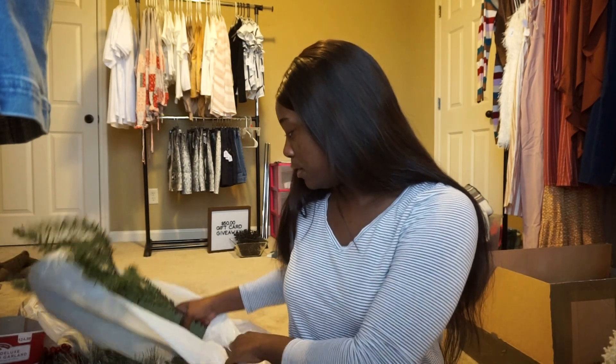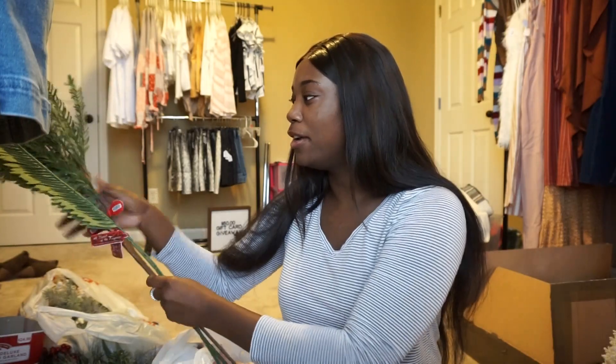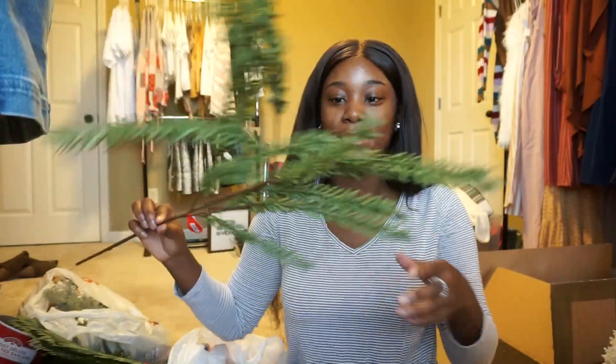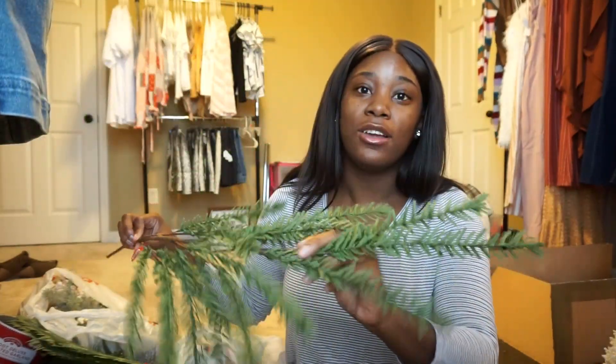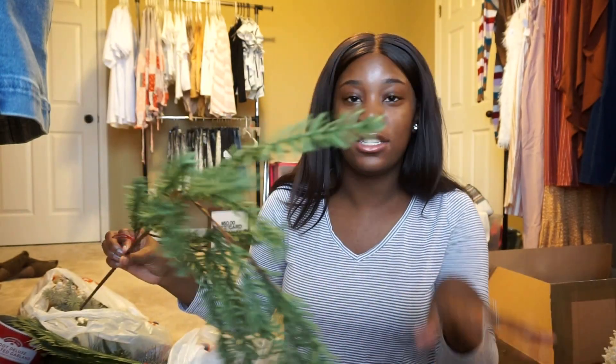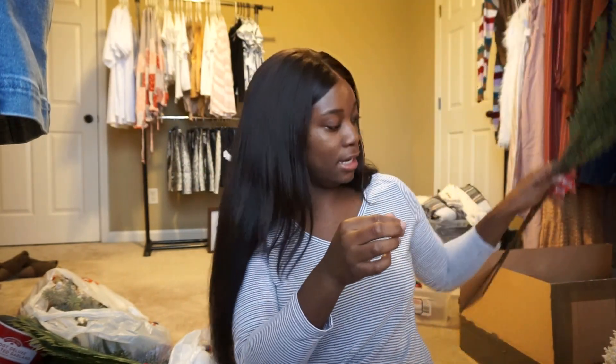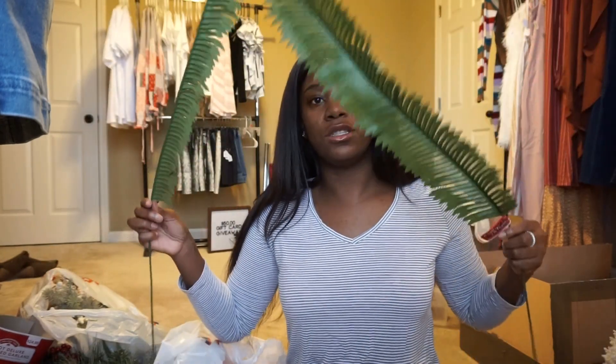I've been playing around with flat lays because I don't really know how to do them, so I got these little trees. I'm not sure how these are going to look — a lot of cute boutiques do little flowers and stuff, so I wanted to try. These were $6.99 from Hobby Lobby, and I also got these smaller ones which were $1.99.